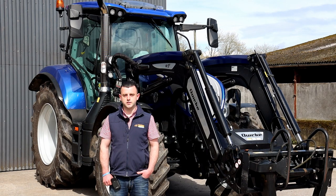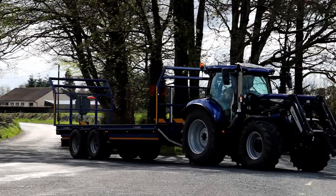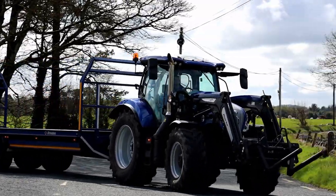My name is Aidan Ward. We're contracting here just outside Banneslaw, County Galway, contracting alongside my father Pawrick and brother Mark. Pawrick will be contracting 34 years now.